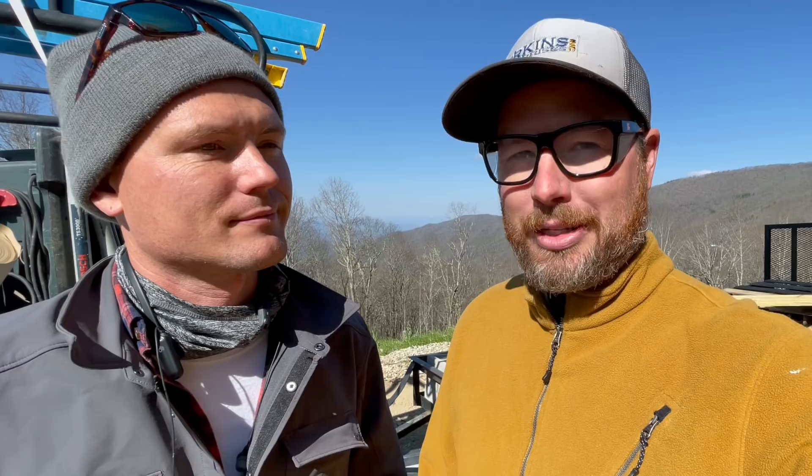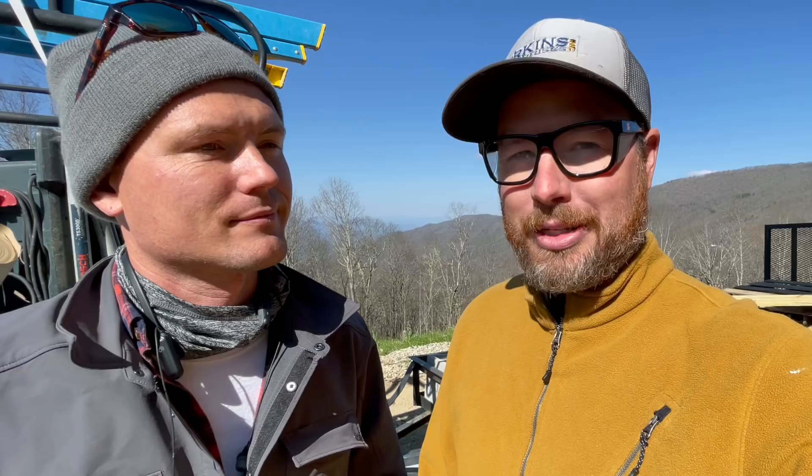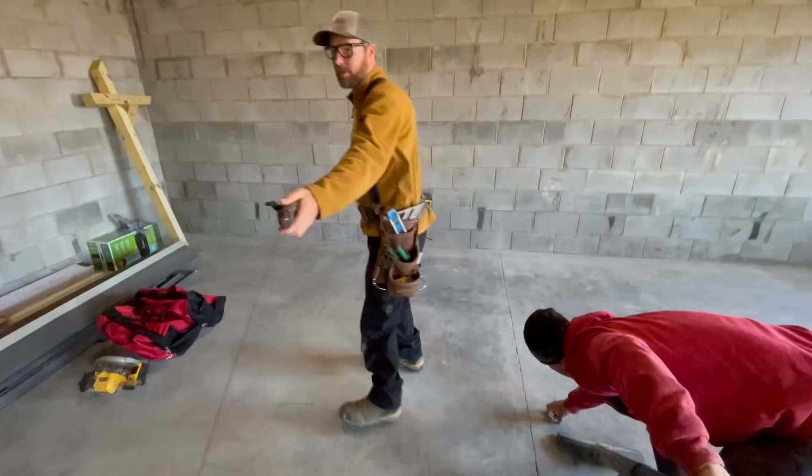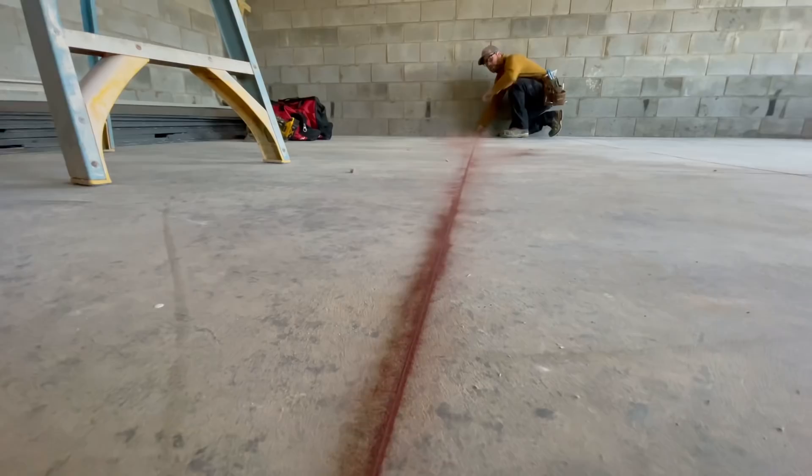We do want to mention that in the initial framing of a lot of jobs where we're using 2x12 nominal floor joists, we double the floor joists underneath bars and islands. On this one it was an engineered floor system and the engineer said it would be fine — and it is fine, it's just a little bouncy. That would be good practice if you're framing your own house: reinforce a little bit underneath a heavy island.